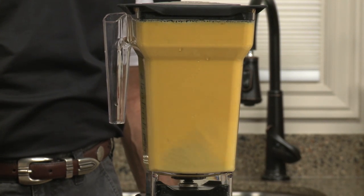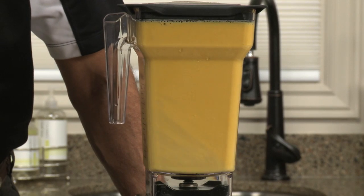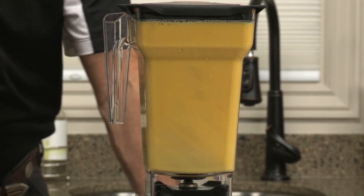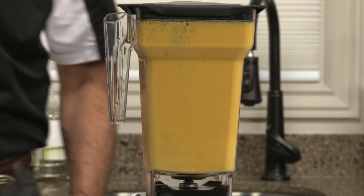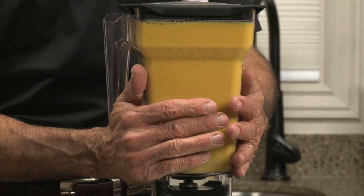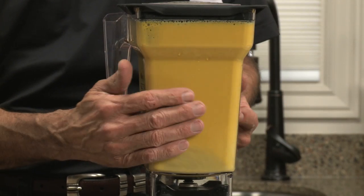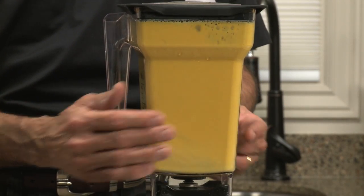Why is that significant? Because this soup is going to be considerably healthier for you than the stuff you buy at the store. The stuff you buy at the store in the can has MSG, preservatives, and all sorts of fillers that your body shouldn't take. What you have in here is the raw vegetables that your doctor tells you you should eat more of and that your body is craving.